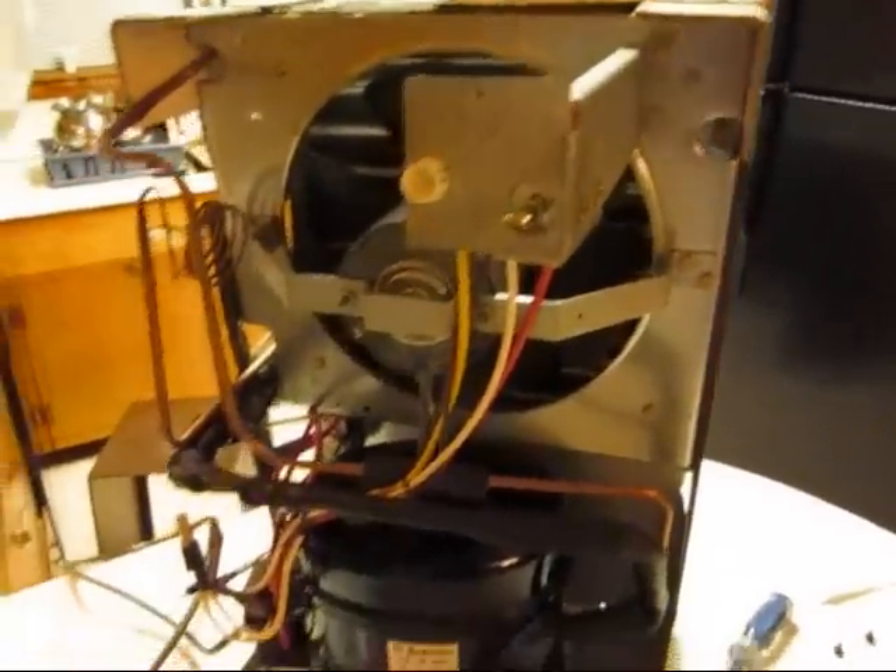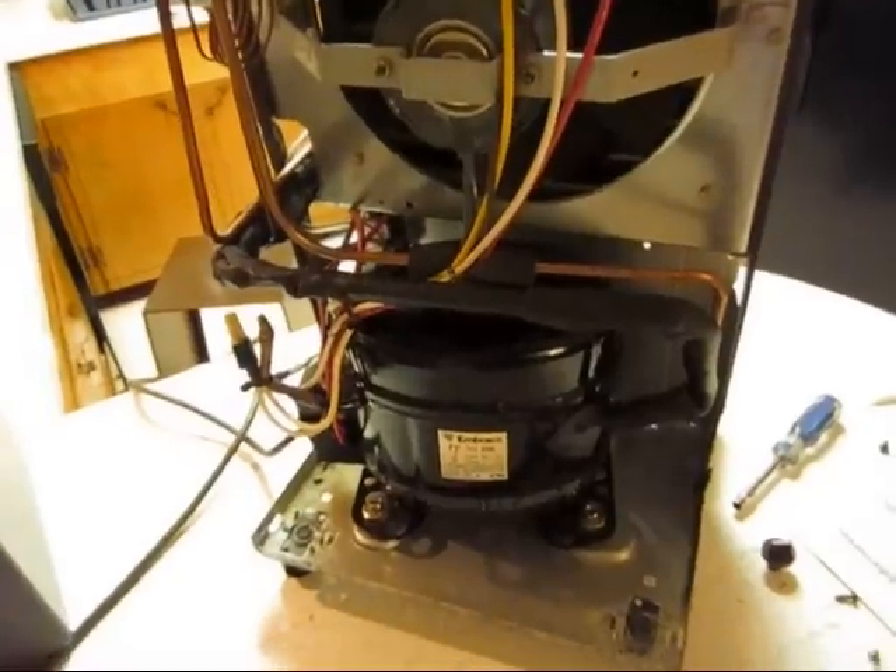There's the float switch on this one. It's just a little button switch. It's got a little spring thing that the pan pushes against, and if it gets heavy enough, it'll click that switch and turn it off if it's full of water.